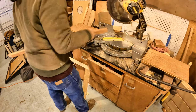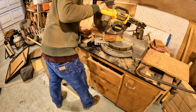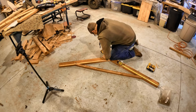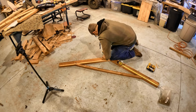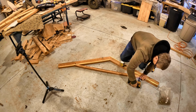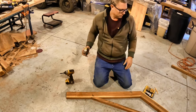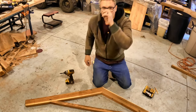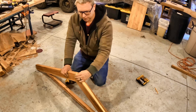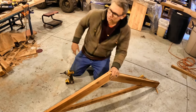There we go. Perfect — so we've got this set. A little splittage there, that's okay. Don't worry about that. So we got one truss — let's see how she works out on the ladder.